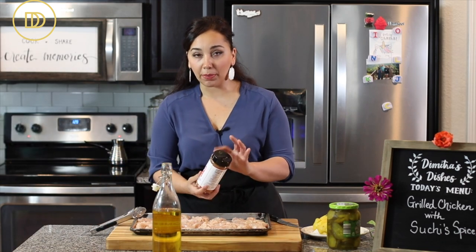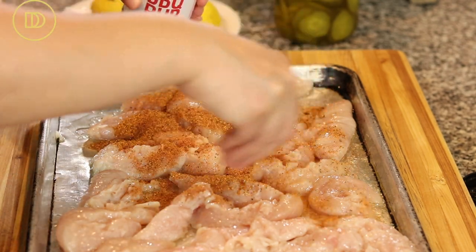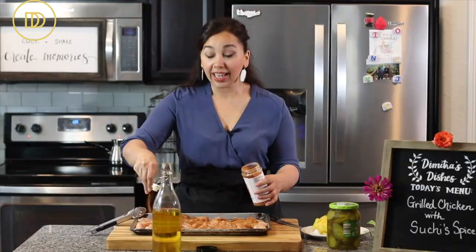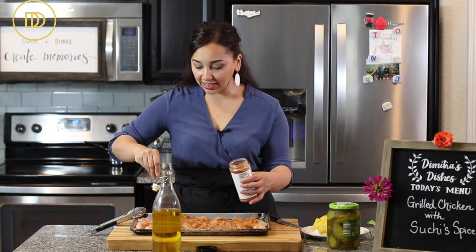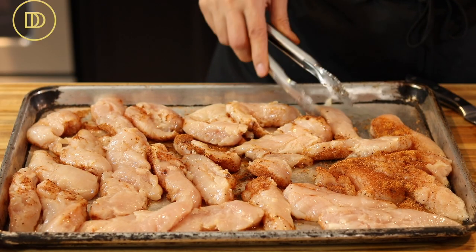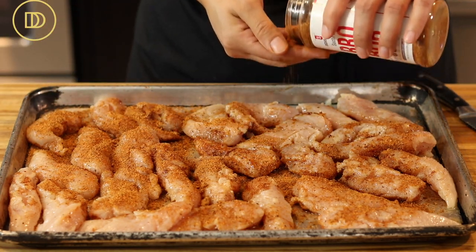Now the last ingredient is the barbecue rub. It makes the chicken slightly sweet, smoky, with a tiny pinch of heat. It has just the right amount of salt, and it's totally up to you how much you use. I recommend making one or two strips first to taste the spice level before seasoning the whole batch. You can season the chicken and put it in the fridge for a few hours before grilling for maximum flavor. Make sure to season both sides.